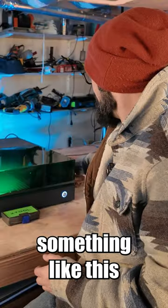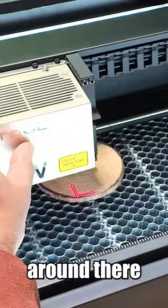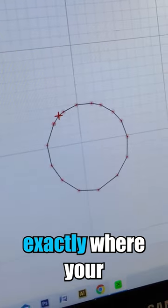So if you've got something like this little tree slice cookie, you can mark all the points — as many as you want — around it, and then go ahead and land your engraving in the software right here. And that's exactly where your engraving will land.